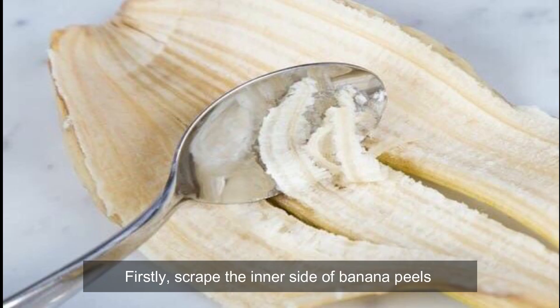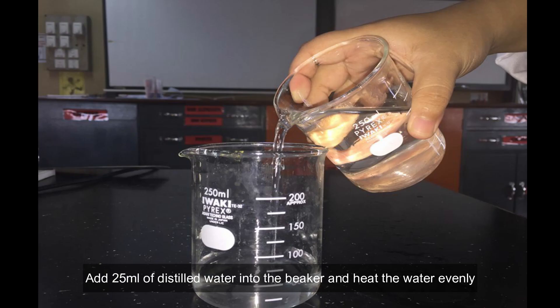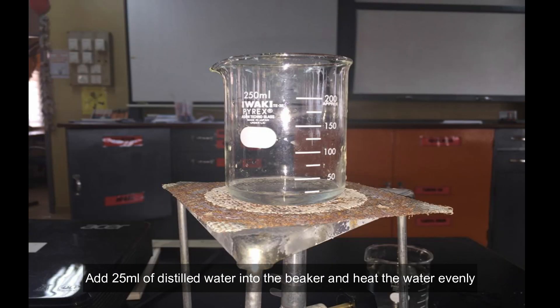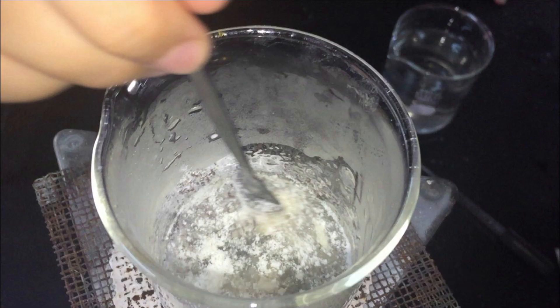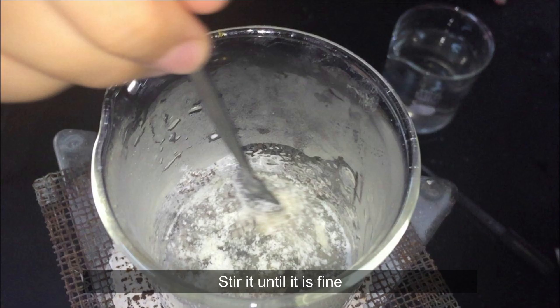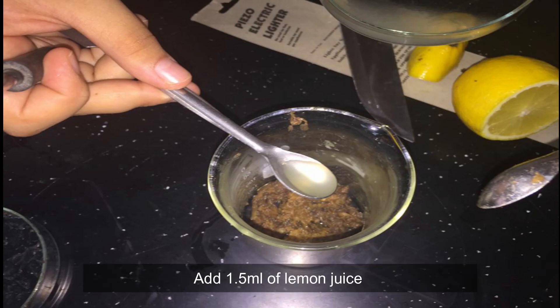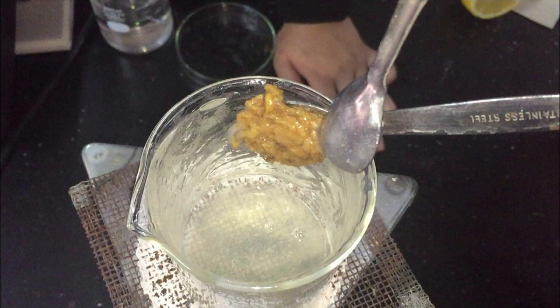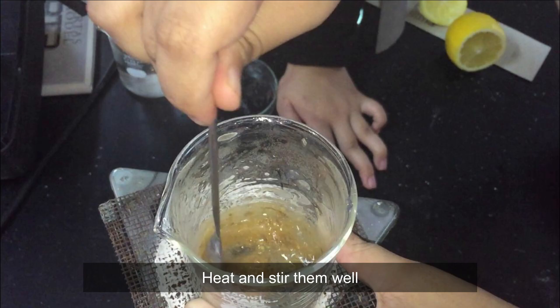Firstly, scrub the inner side of the banana peel. Then, smash the banana peel until it's fine. Add 25ml of distilled water into the beaker and heat the water evenly. Add pectin powder into the boiling water. Stir it until it's fine. Put the banana peel into the beaker. Add 1.5ml of lemon juice. Mix the banana peel with the pectin solution. Heat and stir them well.